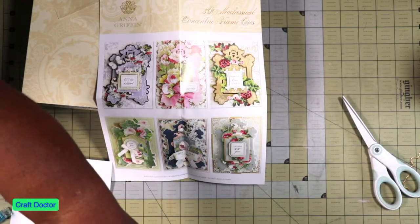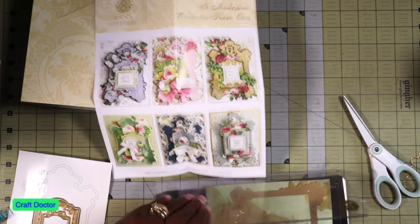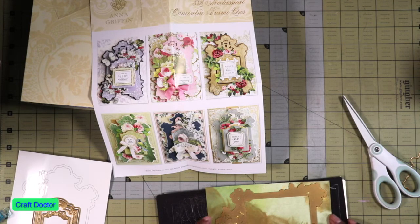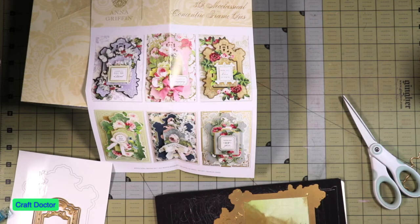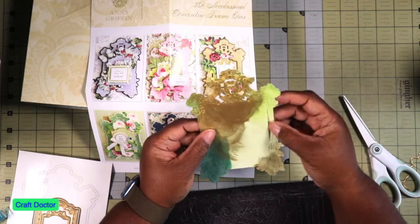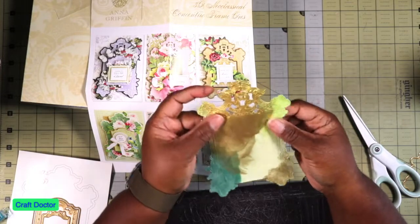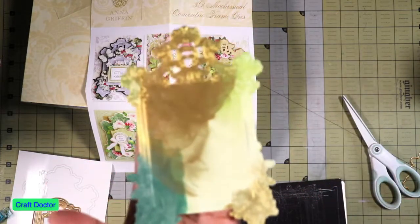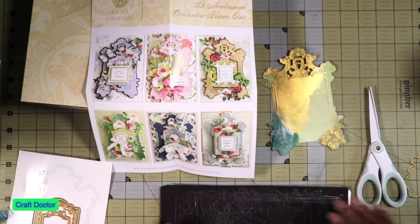I just want you to see the gorgeousness of this paper mixed with the gorgeousness of this dye. Oh, it did cut - I wasn't sure if it was going to reach the edge but it did, barely. Look how beautiful that is! Oh wow, look how beautiful this is - it cuts out gorgeous, y'all. Yes it does, that's gorgeous.